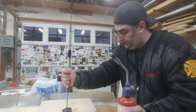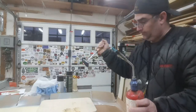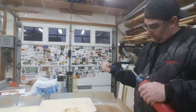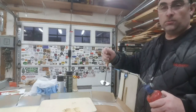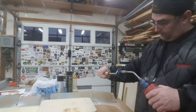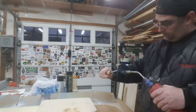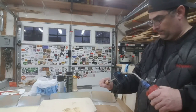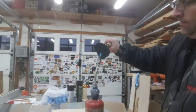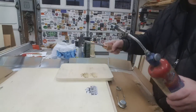I think we got it — just about a minute or two. We're going to put it on the actual piece. There we go, first time!